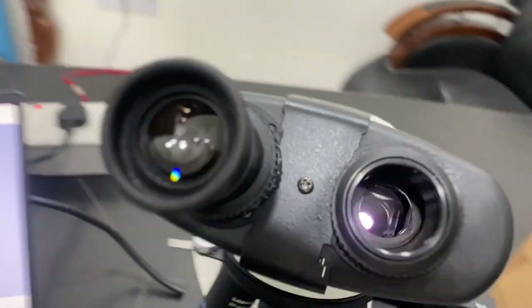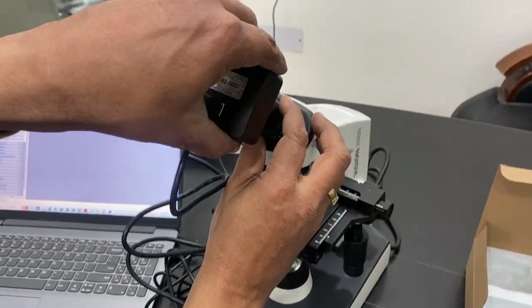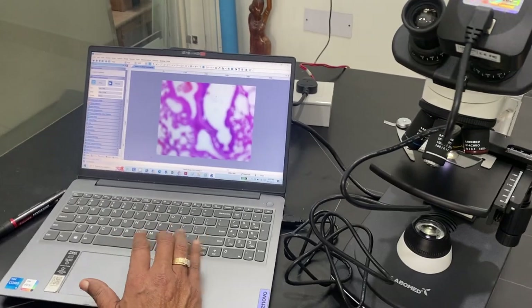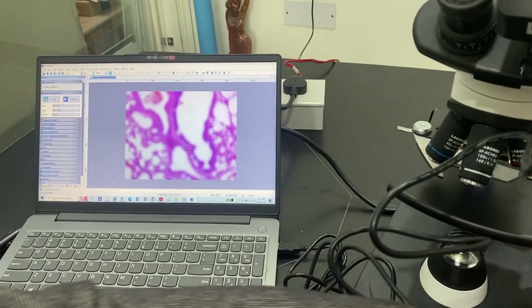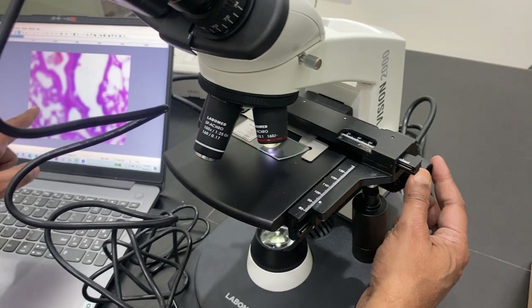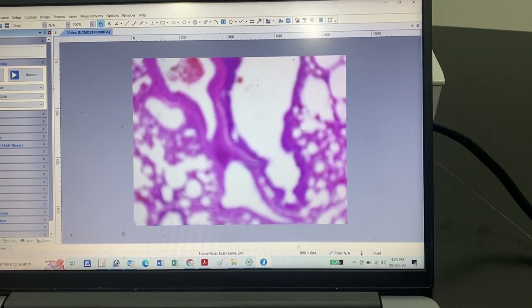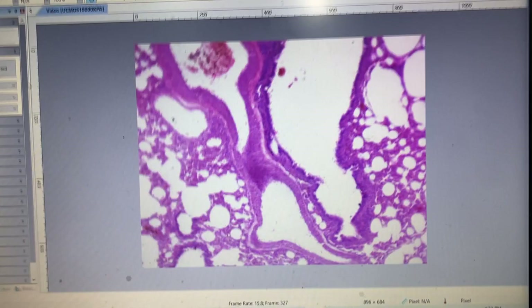Now you can see there is a view visible to the eye. I put my camera inside the objective and when I click it, it shows the image - but it is not focused. You have to adjust the focusing again. I am adjusting on the right side and you can see the vision is now sharp and very clear.